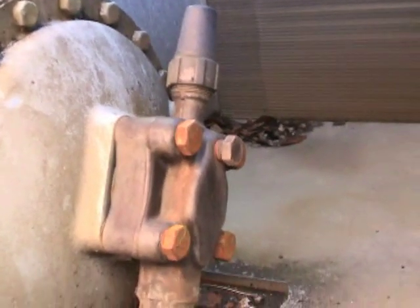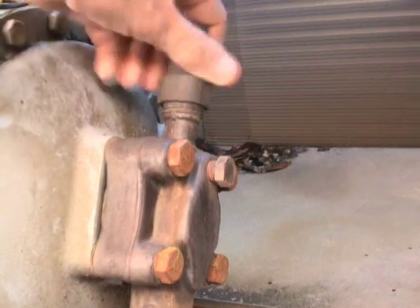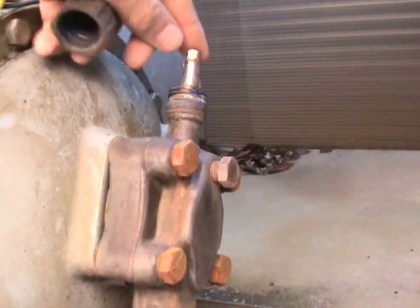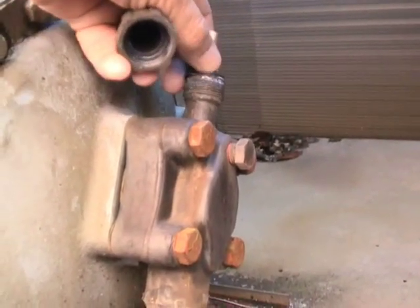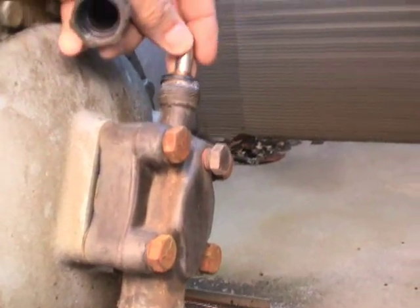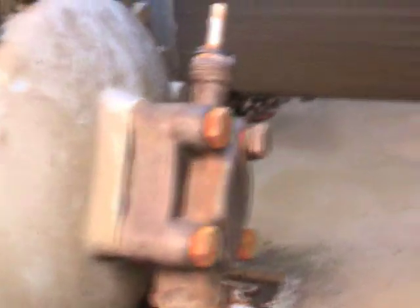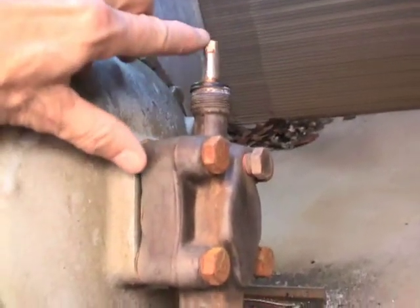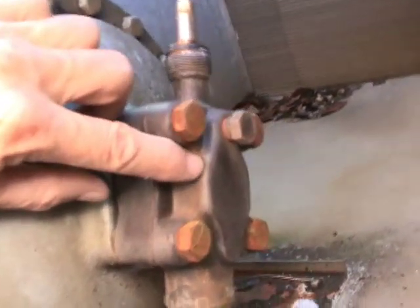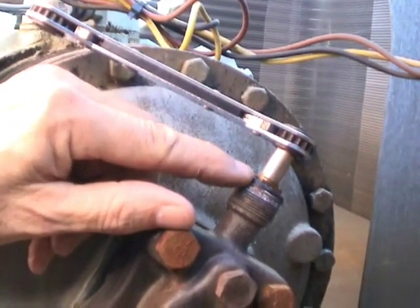Let's take a look at this one on the suction side. I'll remove this cap that protects the valve stem and everything on here from crud getting in it, or maybe in some cases a little bit of refrigerant leaking through the packing. Right here we can pump the system down. But what I'm going to do is show you the three different positions that are typical on a King Valve. This is called the back seat position, where the valve stem is all the way out.